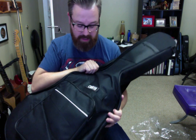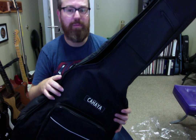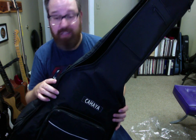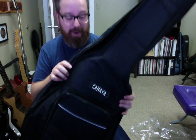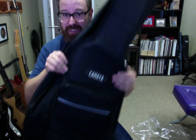Check it out — the Kahaya Gig Bag. This is a great price for a good product. It keeps your guitar from getting dusty, and especially if you're going to carry it places, you'll want something like this if you don't want to carry such a heavy guitar case. There's also a rubberized handle right here, and it's a good deal.